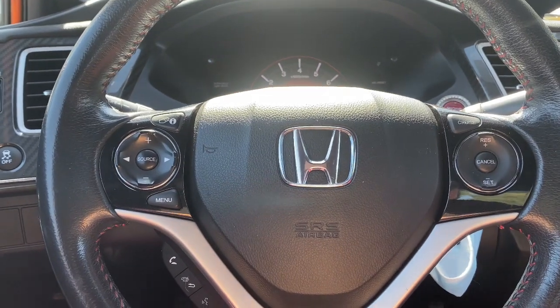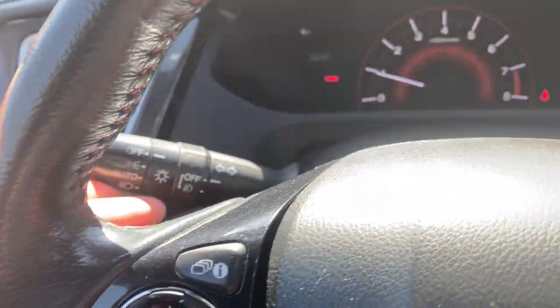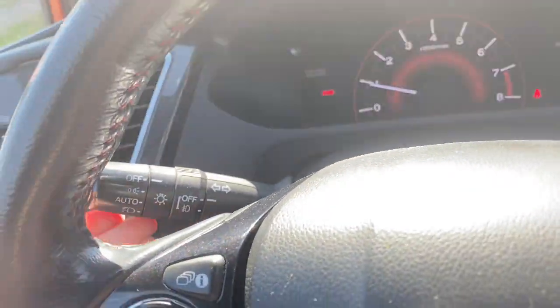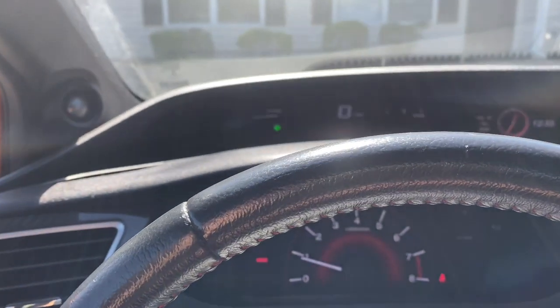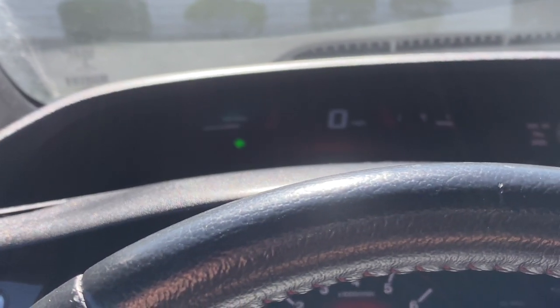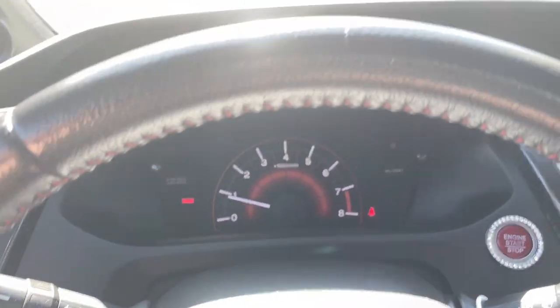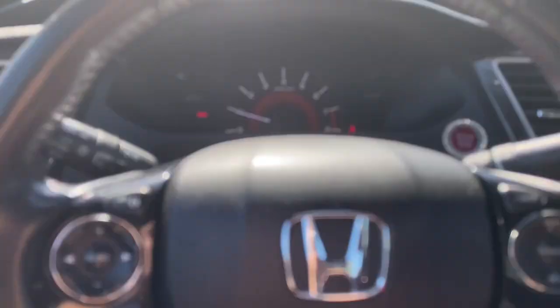There are a few buttons on the steering wheel, and then there are also these two stalks. This one's for the lights. If I put it down, the left turn signal will turn on; if I put it up, the right turn signal turns on. You know how that goes.